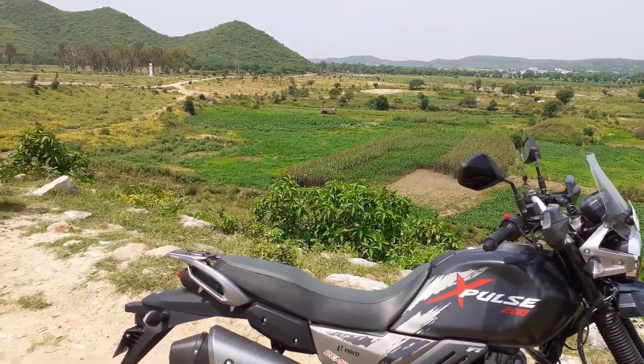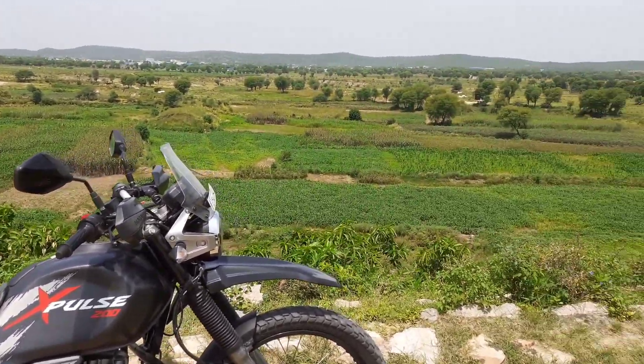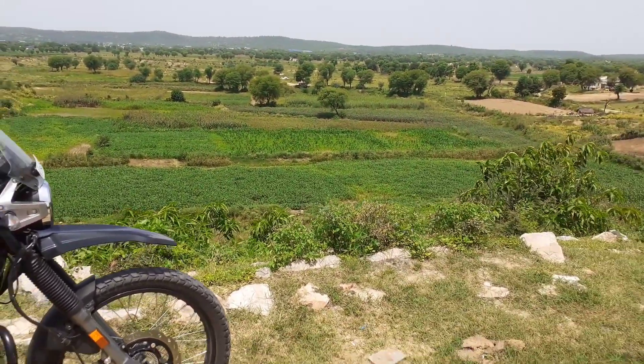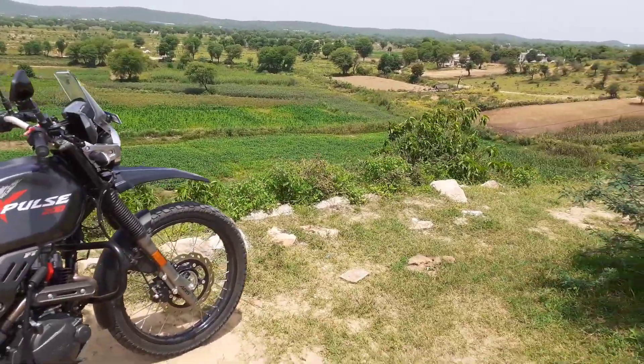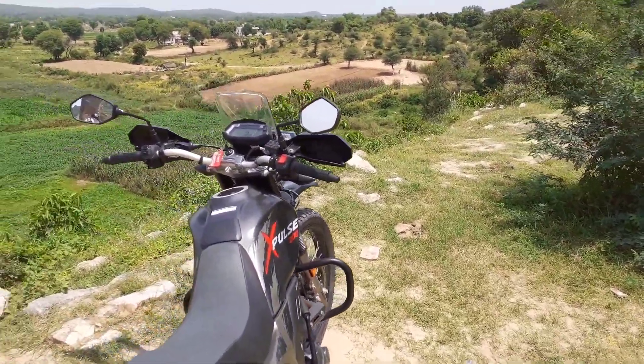If you take this bike and ride it in off-roading, in that area you will get an average of about 30-35 km/l, because you will be riding in first and second gear.